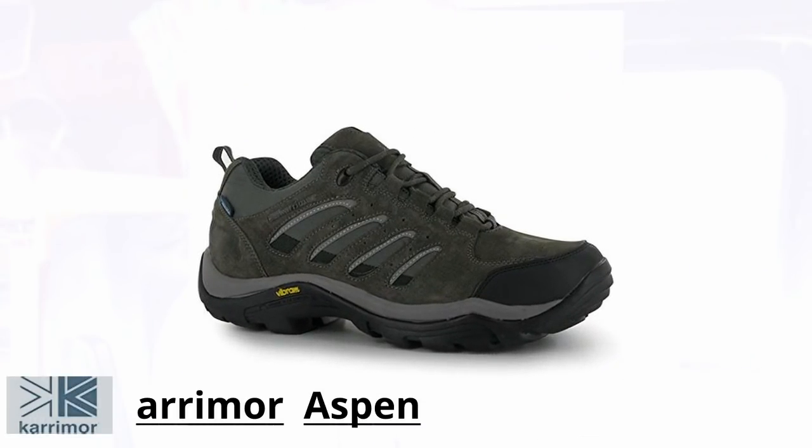I've decided to do a review on these. These are quite new to me — I've had them for about two or three weeks now. These are the Caramore Aspen Vibran, something like that. You can pick these up on eBay for around £35 to £45. There is a link in the description below if you'd like to get a pair.